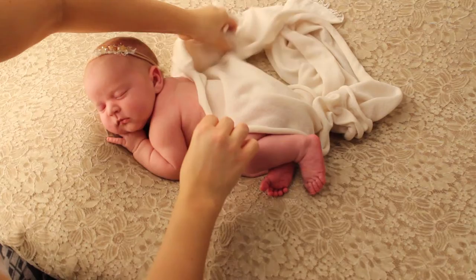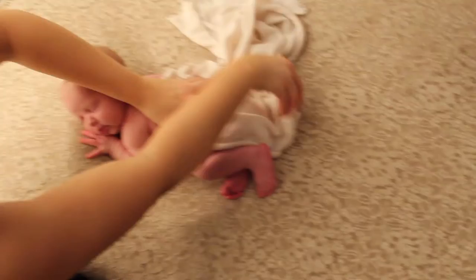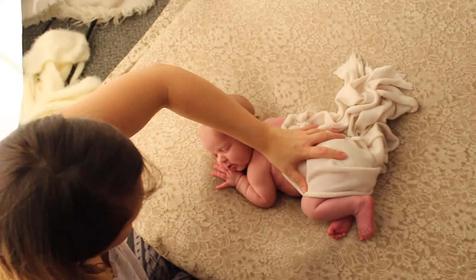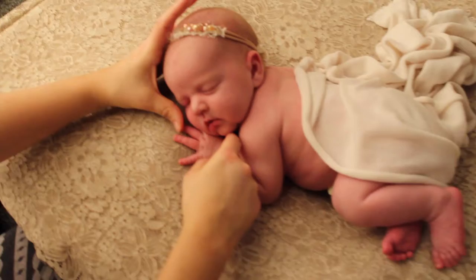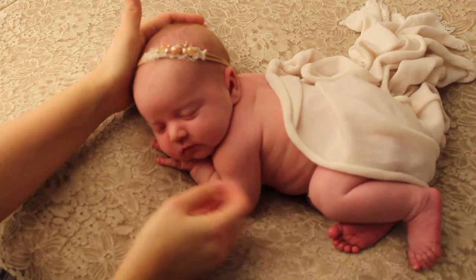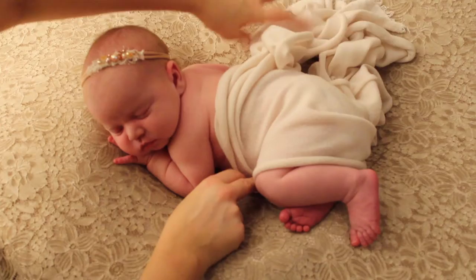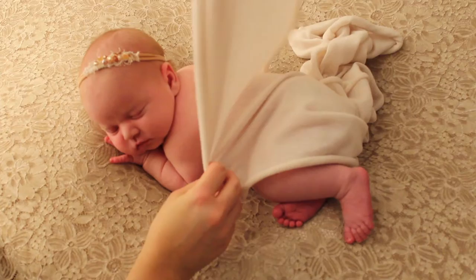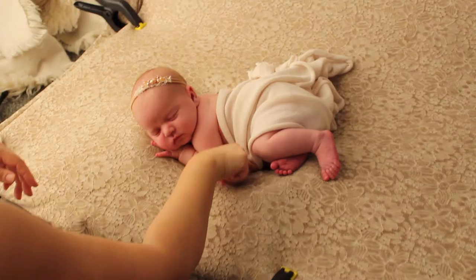Now I'm just going to drape the fabric over her, and I'm going to tuck her back. Use your arm as a brace. She's moved her face, so I'm going to bring her face up and tuck her little hand on her. Now her chin is tucked down.